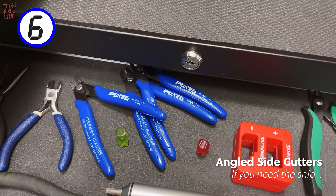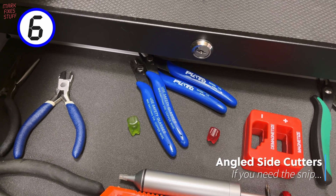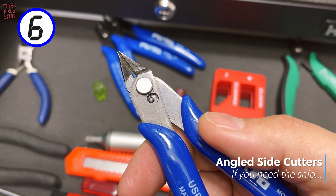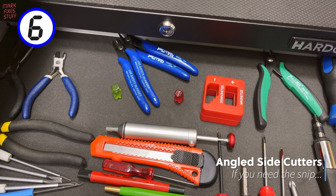They say buy cheap, buy twice, but at number 6 I have several pairs of budget flush angle side cutters. Why so cheap and so many? Well, they have a magical ability to turn invisible when you're looking for them.